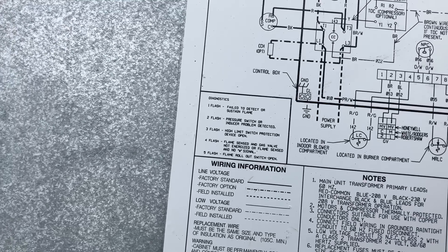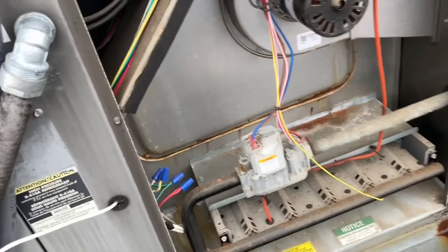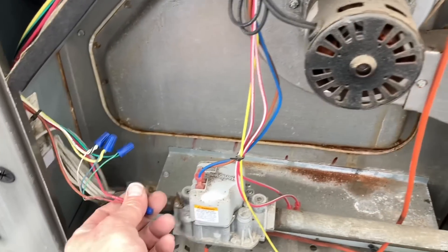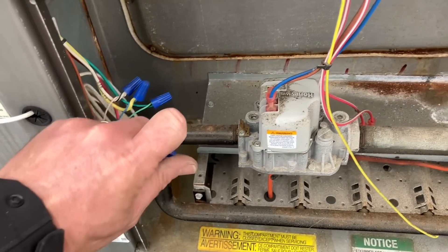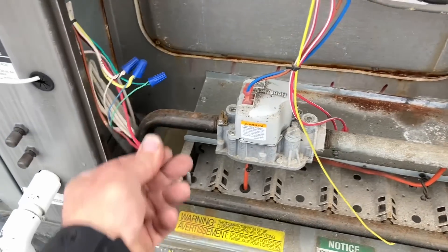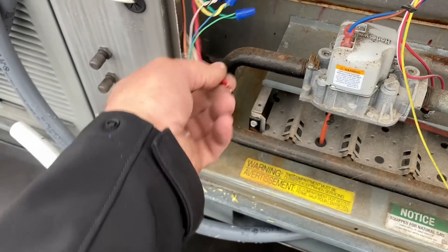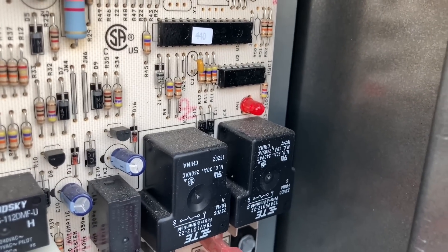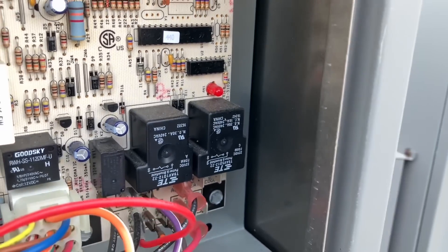One flash: fail to detect or sustain flame. So let's disconnect R — that'll put an end to our call for heat. Now it's a solid red. I know you guys can't see that, but it's a solid red right now.